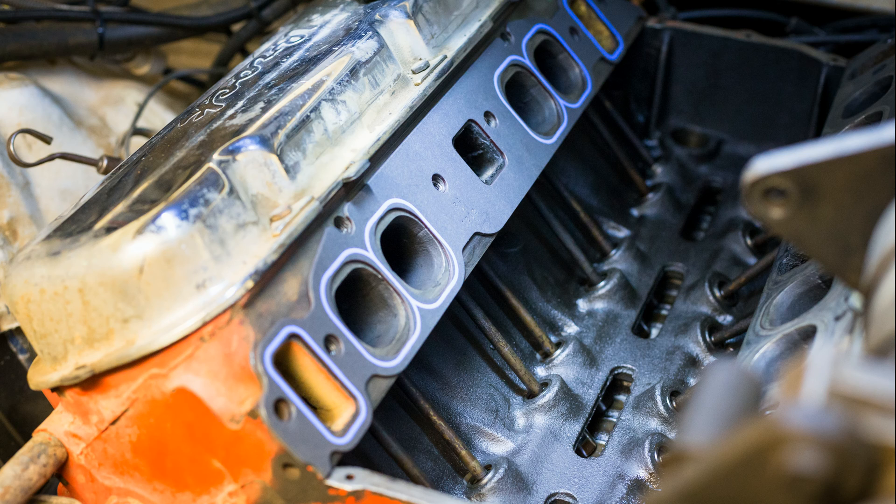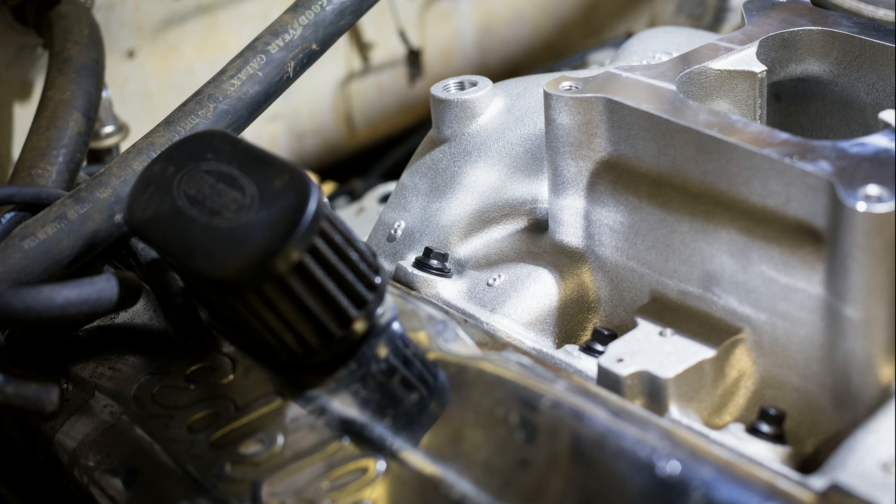I was feeling much better having gone through this part of the motor now. ARP was kind enough to send over a complete bolt kit for my engine, so I already had brand new quality hardware to use for the install. I torqued all of the bolts down in the correct sequence.